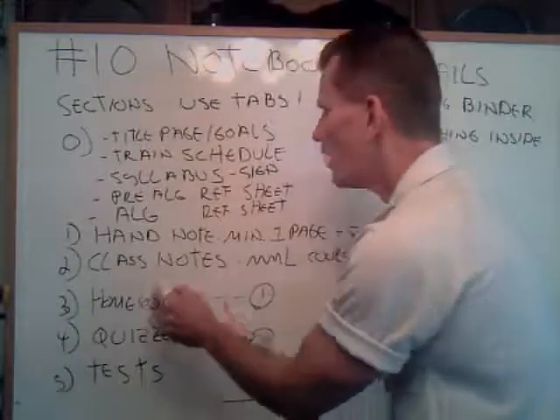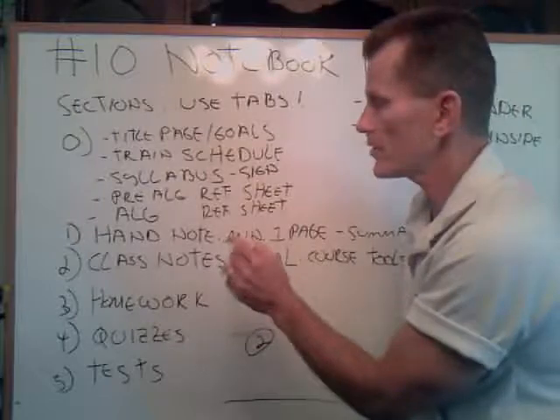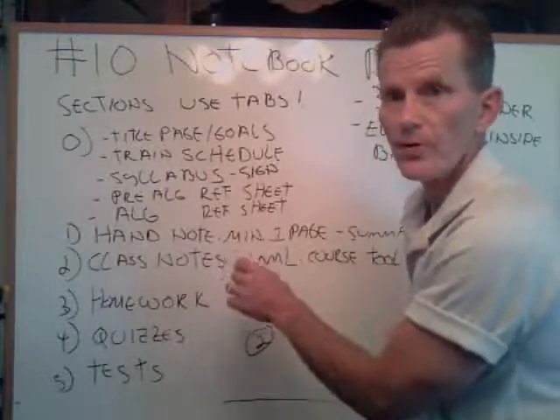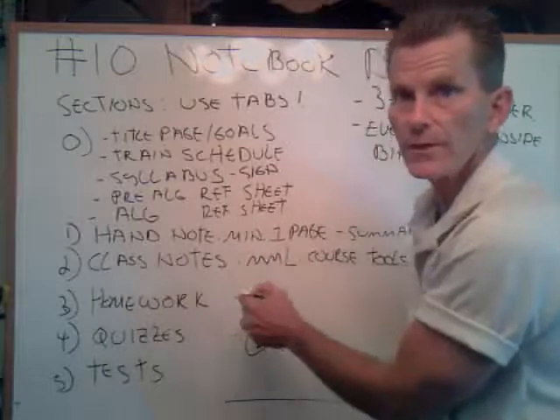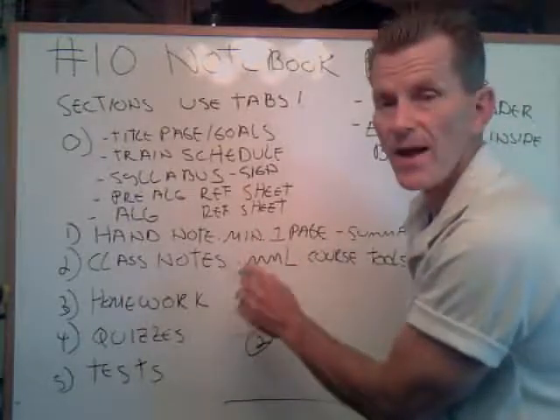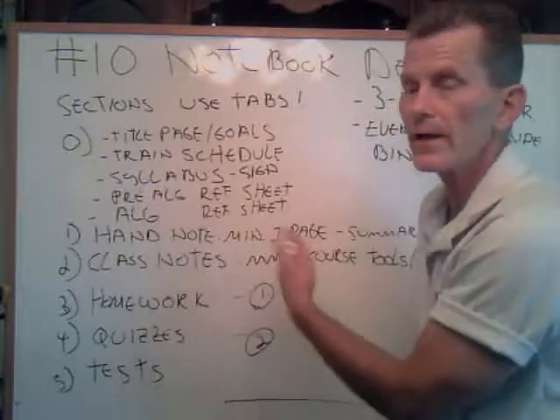Homework section — all homework, starting from 1.1 all the way up to 10.6. You're going to start a new page and put the homework for it. You're going to write the problem, show the work, show how you got the steps, and circle it. These are going to come from your MyMathLab. Do not do any problems out of the textbook — they are already incorporated into MyMathLab.